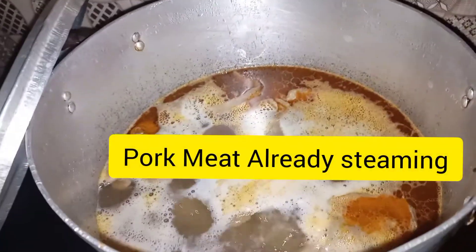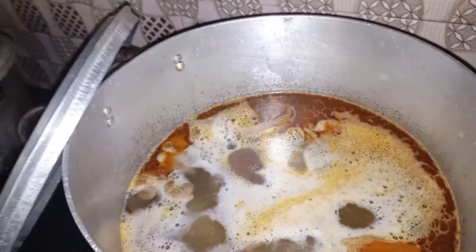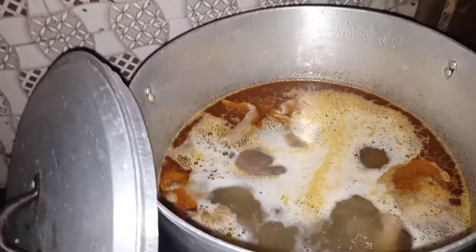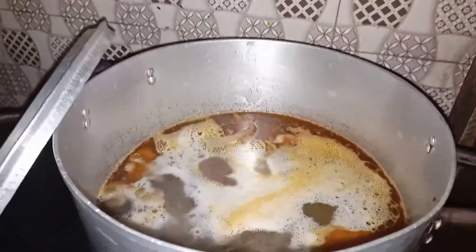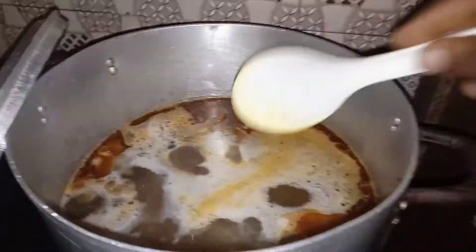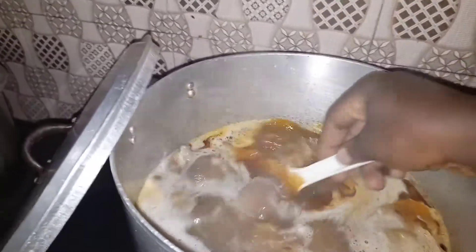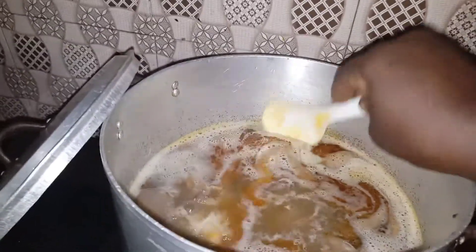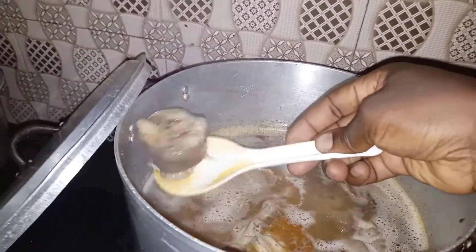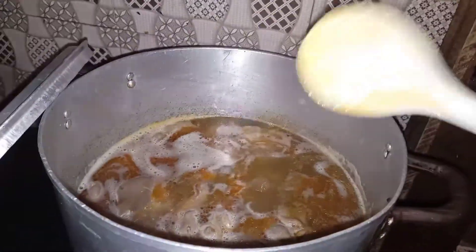I have pig parts — some persons don't eat pig meat. If you're amongst those people who do not eat pig meat, please signify in the comment section below. Let me show you how it looks. It's been parboiled. I have pig parts — more like the intestines and the leg. That's what I'll be using to prepare my pepper soup.